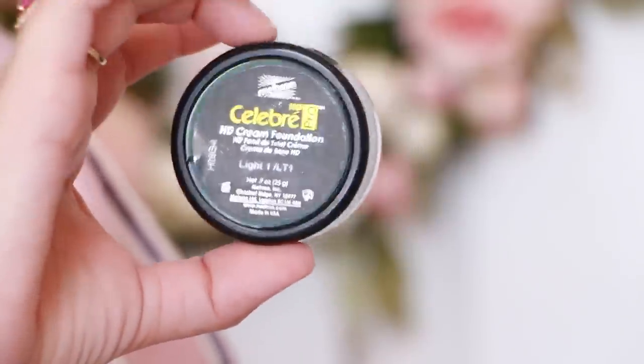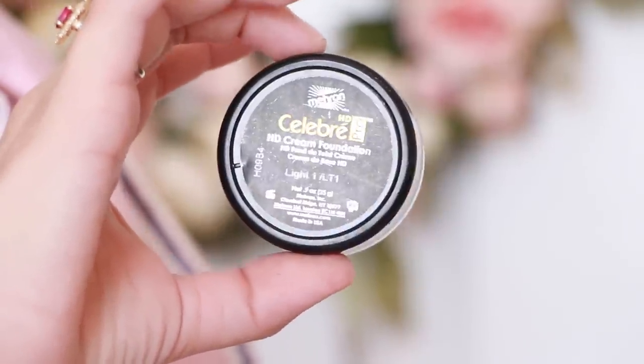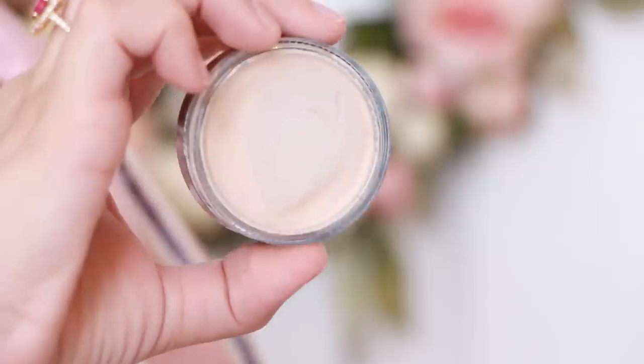I'm going to be applying the Celebre HD Pro Mehron HD Cream Foundation in the color Light One. This is a really good mimic to the lead paint that they used. They used a very toxic, poisonous lead paint because it gave you that pure white complexion.